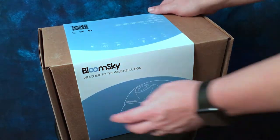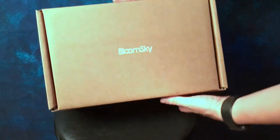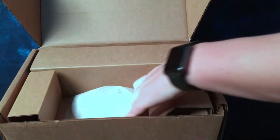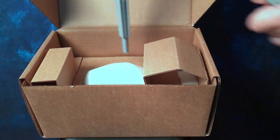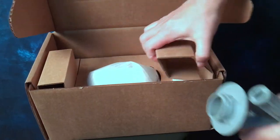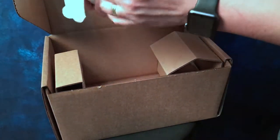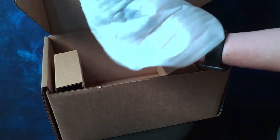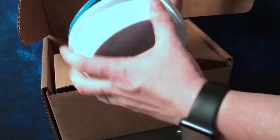Let's take a look at the weather station now. They really do pack this well. So here is the spike. And here is the unit. And the power cable.